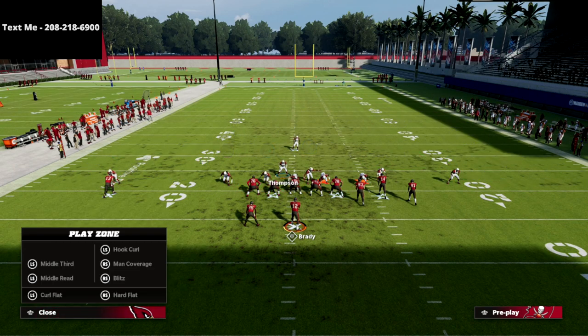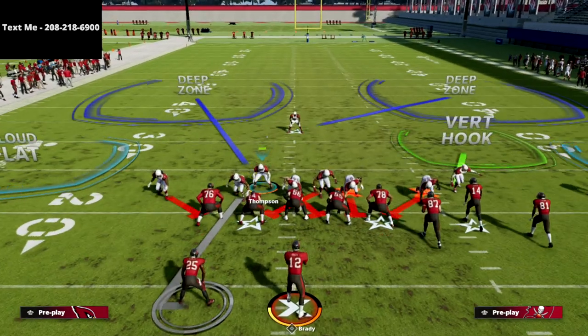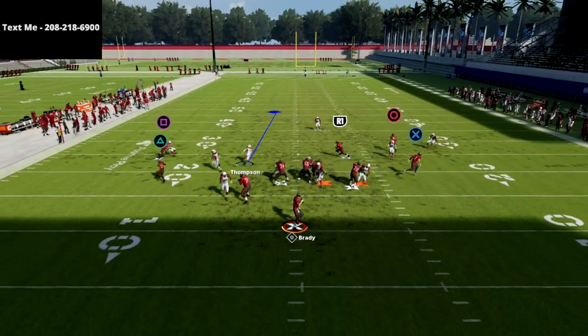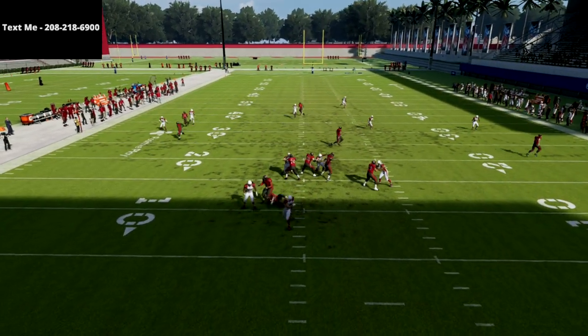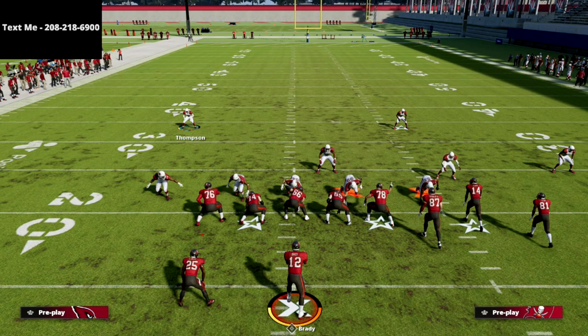From there, you're going to man up or basically zone out that left-side linebacker. It doesn't have to be man coverage — just put him into coverage, and that's it. What you're going to see is A-gap pressure completely free through the A-gap every single time. I absolutely love this defense. I think this is so effective.